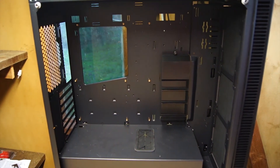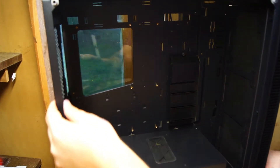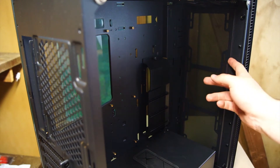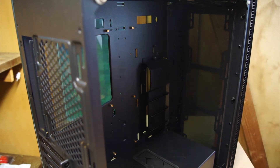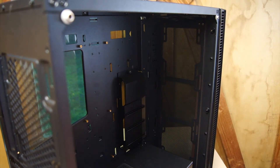Taking a look at the front of the case, inside we see a 360mm radiator can fit in the front. The front also offers a movable magnetic dust filter, but I think this dust filter is a little silly. If you put fans in the front, the dust filter becomes obsolete and does not work at all. So, not a fan of that.